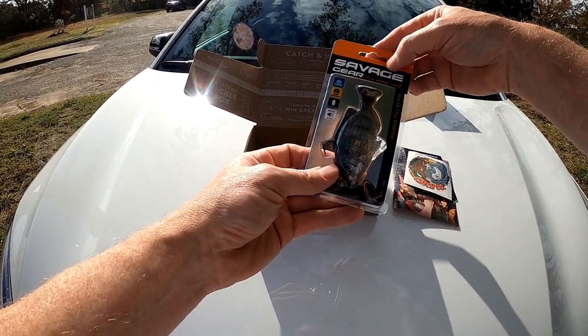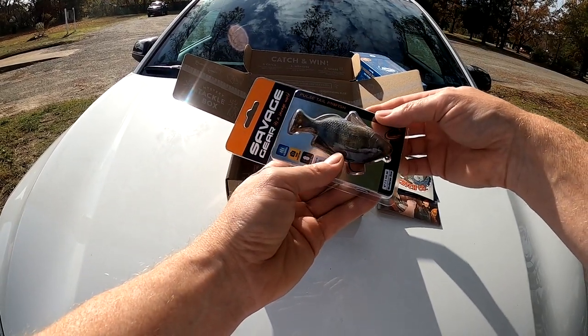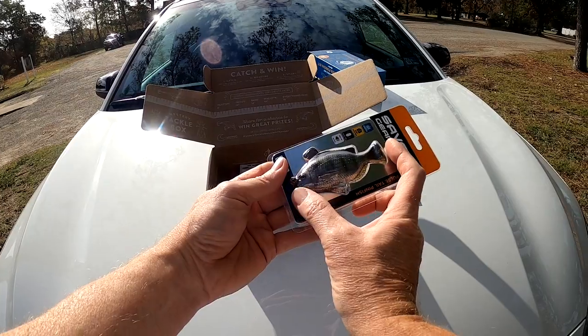We have a Savage Gear swim bait. It's a pulse tail pinfish — so a decent size.